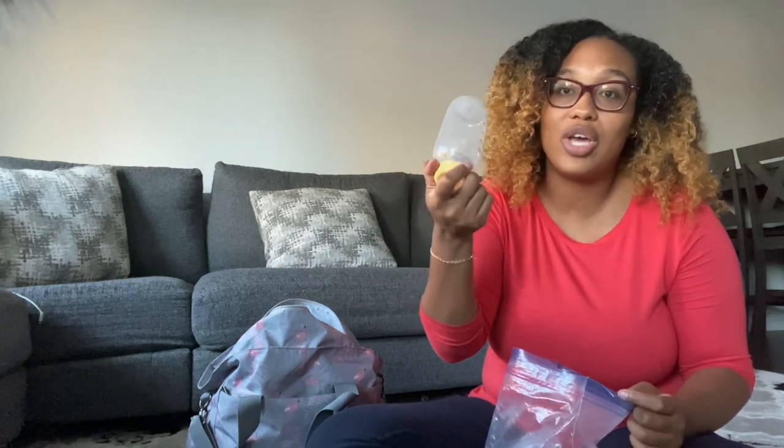These extra bottles are not the ones I connect directly to my pump parts — these are larger bottles I pour everything into so I can reuse the smaller ones. It's important to have extras because if you're pumping twice and only have two bottles, you need somewhere to put the milk. You can pour it into storage bags or into an extra bottle if you're overnight.